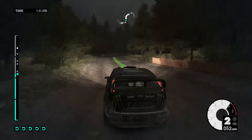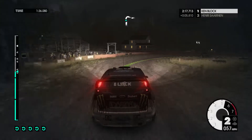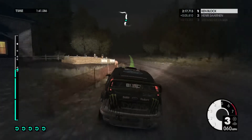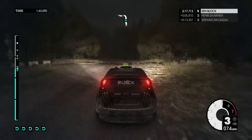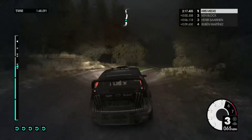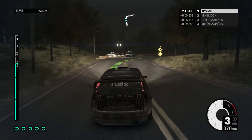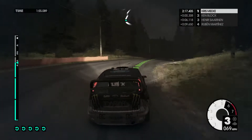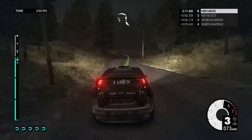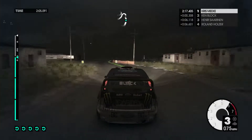Easy right, into medium right, easy left cut. 80, medium left long. Medium right into easy left, onto tarmac. 40, medium right, crest, jump, into easy left, easy right. Into medium left through gate, into easy left, keep right, into medium left long.